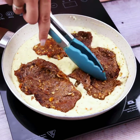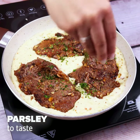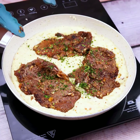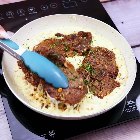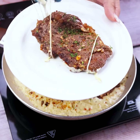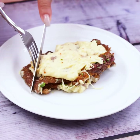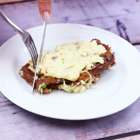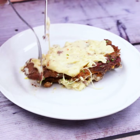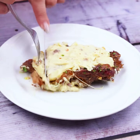To finish our recipe, we will add parsley on top of everything, thus bringing more flavor to the recipe. With this we will have our recipe ready. Look how delicious it was. Using few ingredients, we get a recipe much tastier than those sold in conventional restaurants. Thank you for watching this video so far. See you in the next video.